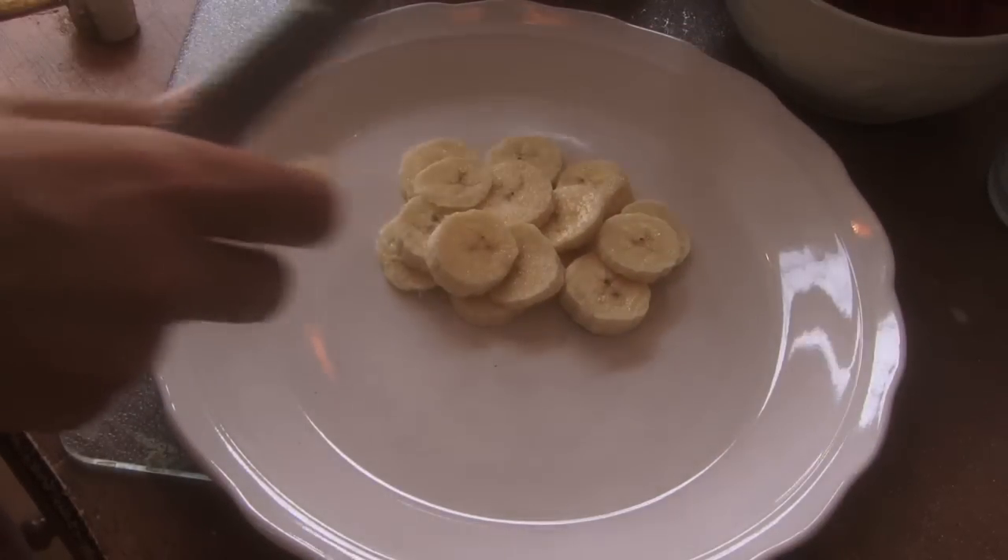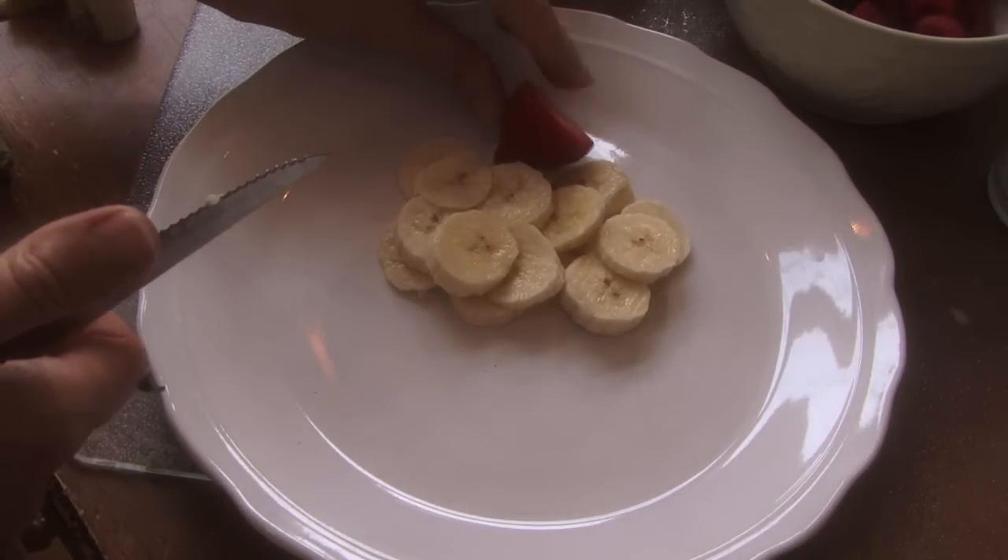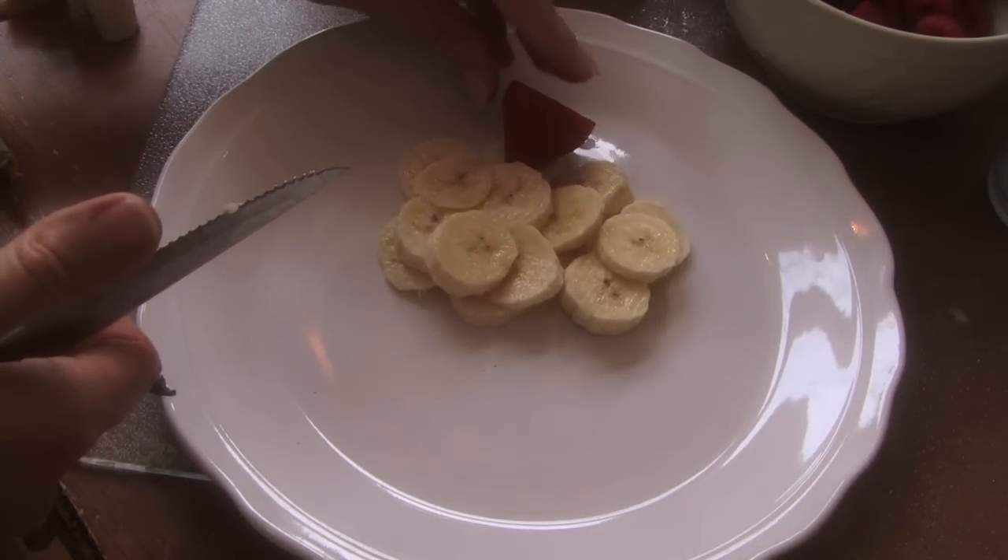On top of your ice cream cone, I'm grabbing a strawberry. There's the top of your ice cream cone right there.